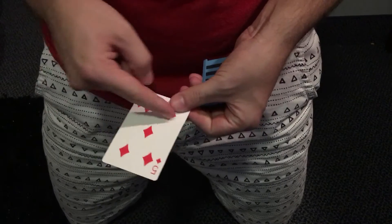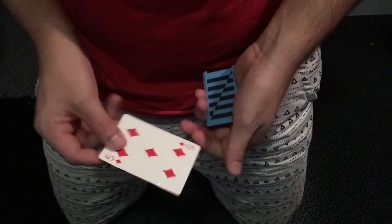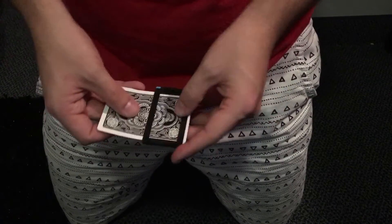This is a completely normal card. There are a couple of creases here, and you'll see why those are there in a moment. But besides those, this card is completely ordinary. And we also have this compact little door basically, which we can slip the card right inside.